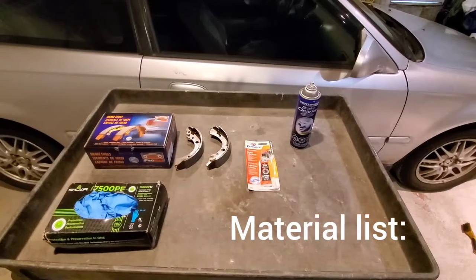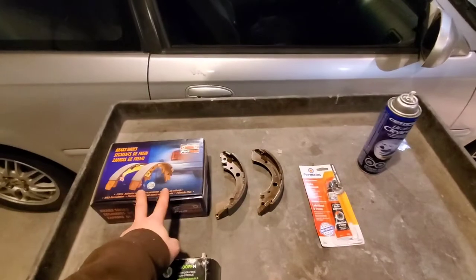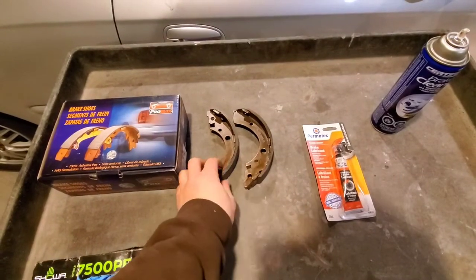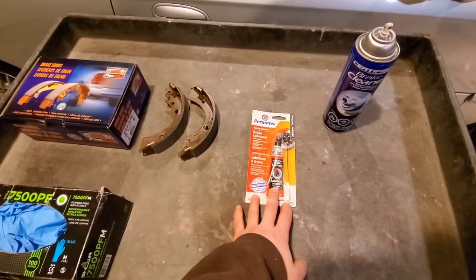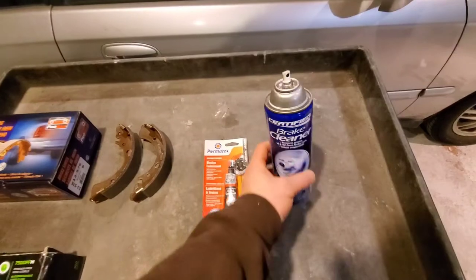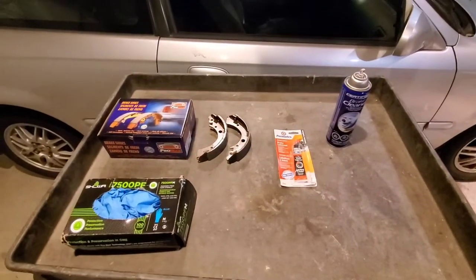This is our material list. We have gloves, we have our brake shoes — these are Pro Max. We have grease specific for brakes, and then we have brake cleaner, again specific for brakes. This is what I need to do this job.